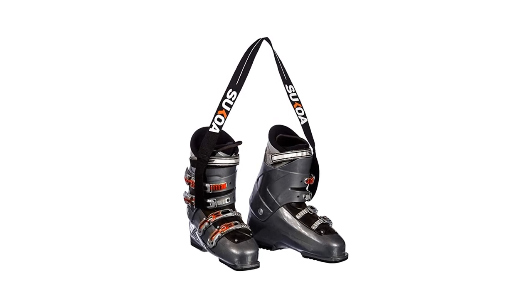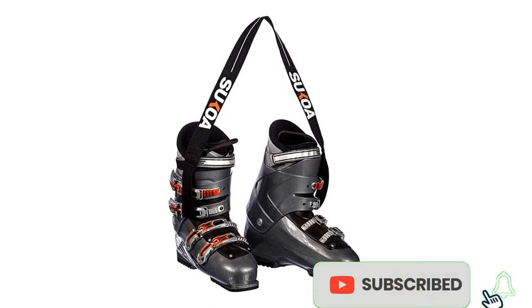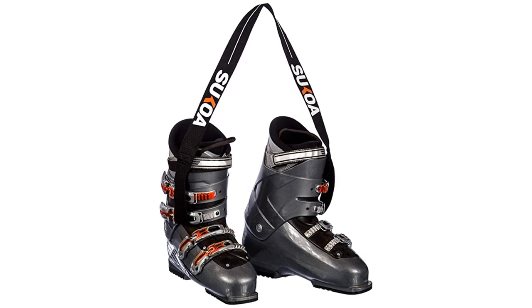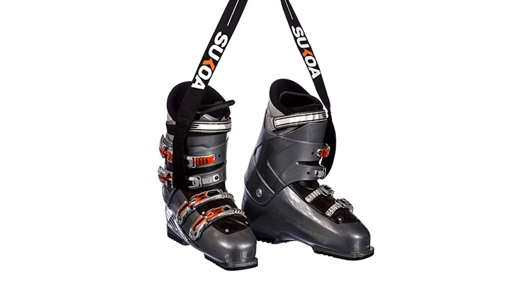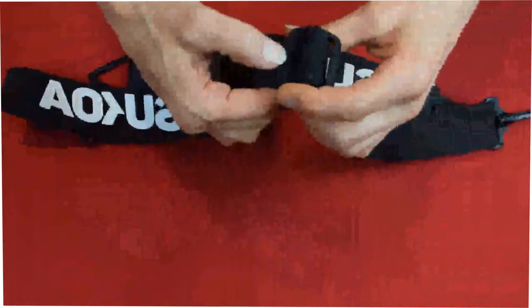Ski and snowboard boot carrier strap. Size: ski boot. Color: ski boot strap. Material: Oxford. Sport type: snowboarding. Brand: Sukoa. Closure type: back strap. Pocket description: stash pocket. Pattern: solid. Do you ever get frustrated carrying your boots up the hill when you already have so much to carry?